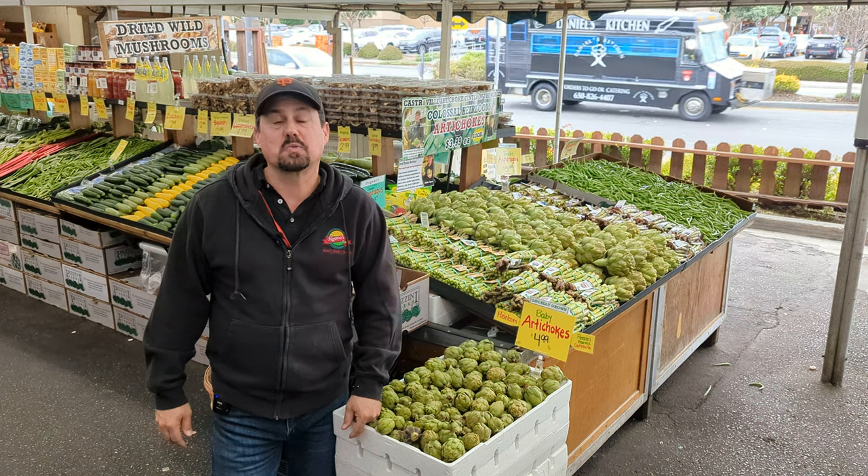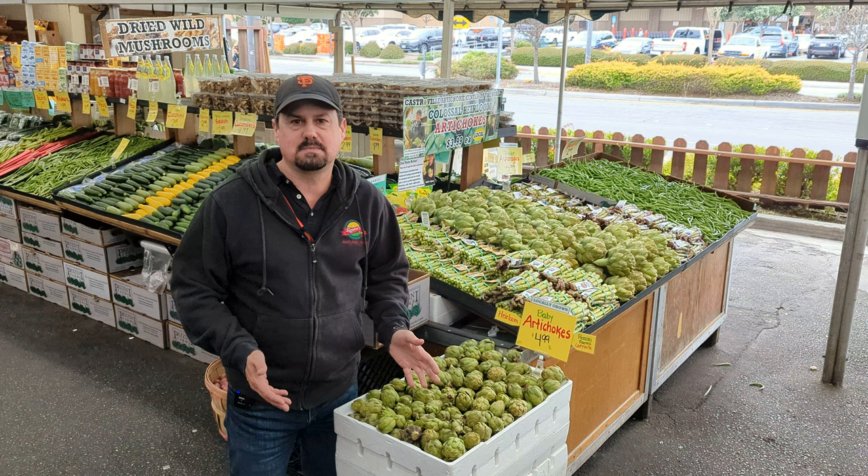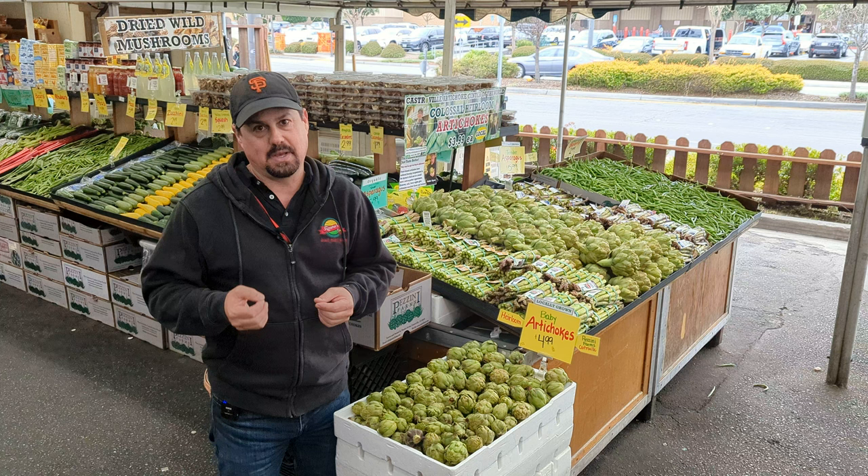Hi, this is Robby Sagona, and I'm at Sagona's Farmers Market here in Redwood City with some beautiful baby heirloom artichokes. We've been getting these from Tony Pazzini for quite some time now, almost 30 years, and these are the real baby artichoke — heirloom baby artichokes, not the globe kind.